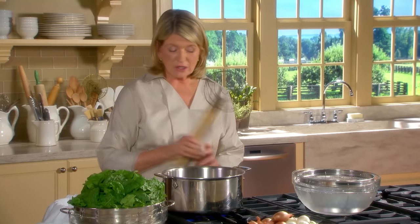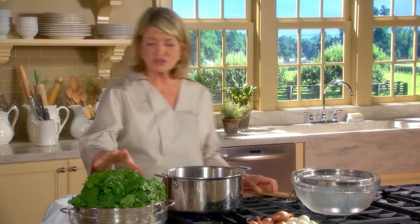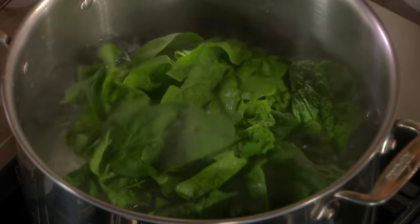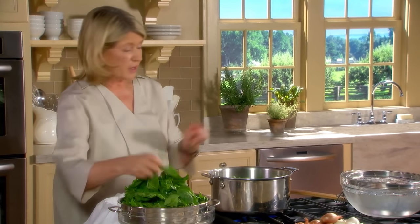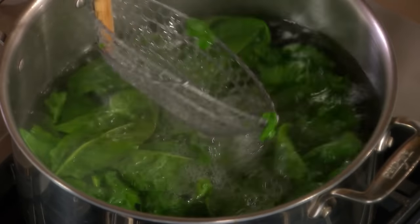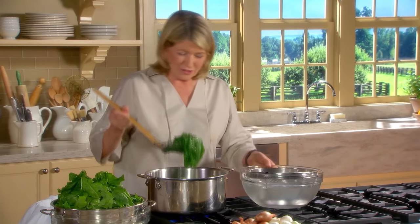While your onions are turning translucent, blanch your spinach. Salted water boiling on high - two pounds of washed spinach leaves. Do a few leaves at a time. You just pretty much dunk them and remove them into an ice bath. By doing this, what you're really doing is getting the moisture out of the leaves - believe it or not, you're putting it in moisture. But look at the color - you're trying to preserve the color.